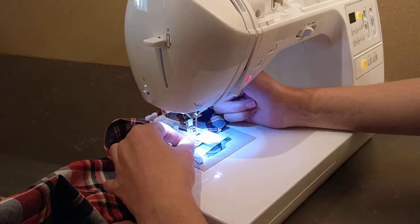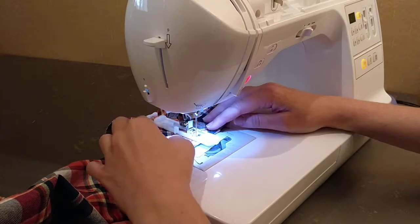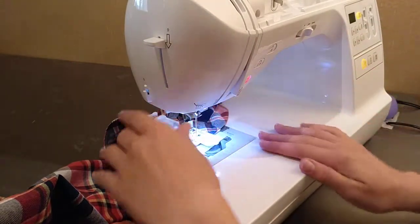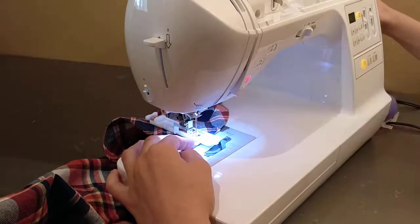Everything looks straight and good. I'm going to pull out my pin and check just one more time. I do take a lot of time at the beginning just to make sure everything is perfect because if I don't, it's a pain to try and pull out the stitching and redo it again. So I'm just going to be absolutely sure.